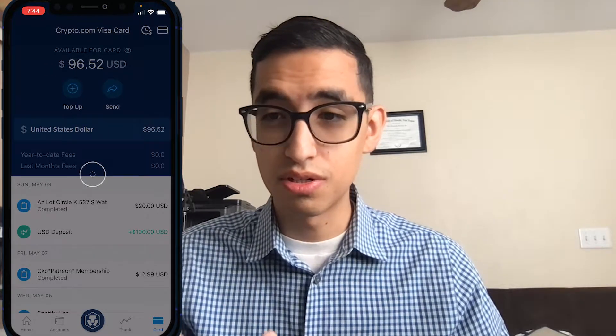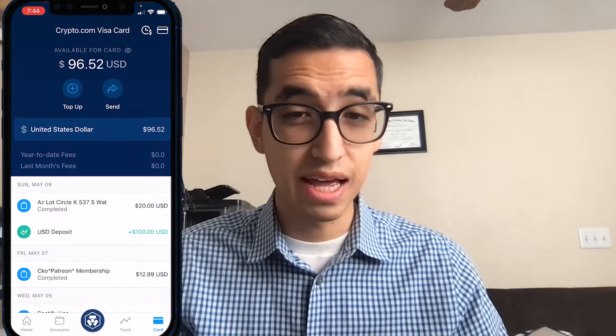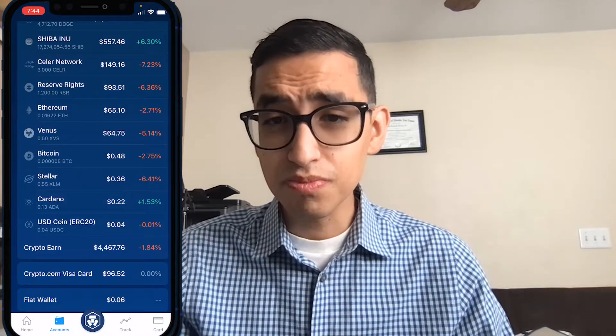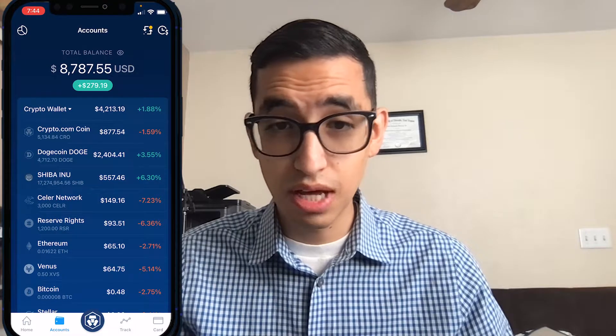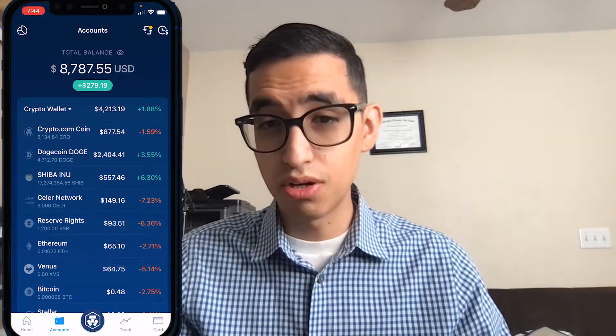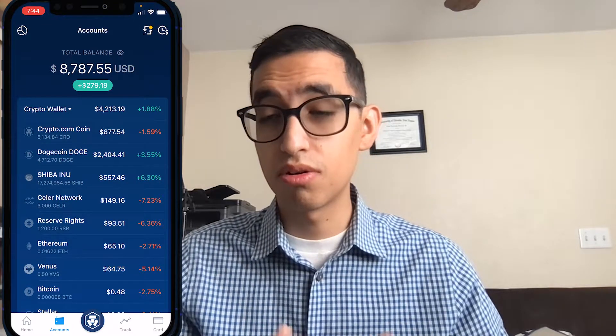I do like crypto.com — it's a great application. You can get debit cards, cashback, great benefits. Let me know what you guys think, if you have other questions or issues with the app, and let me know if I should do a tutorial on other coins or how to buy other coins.